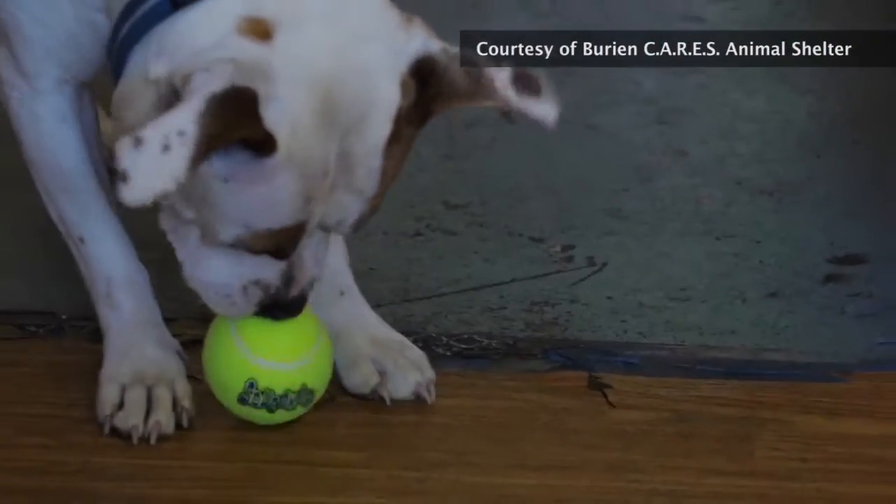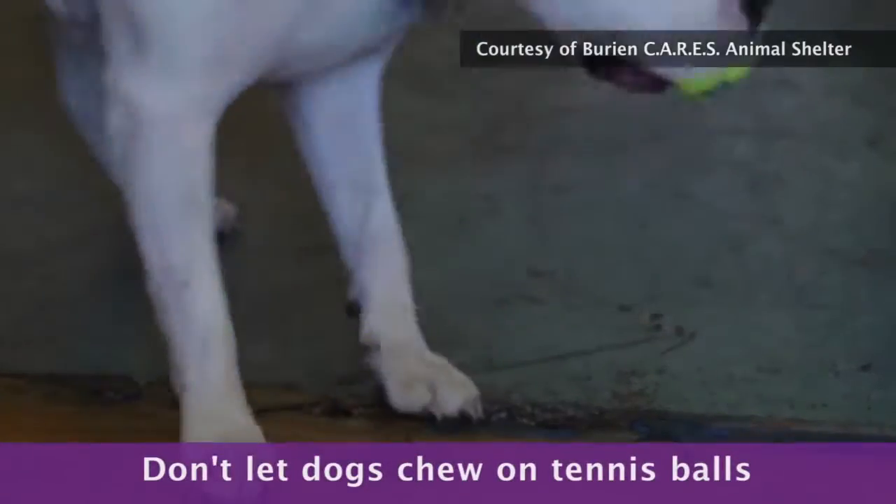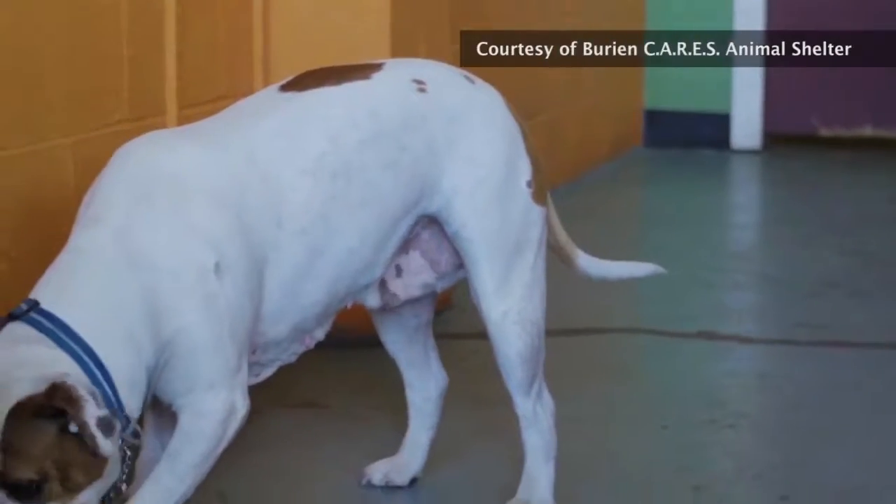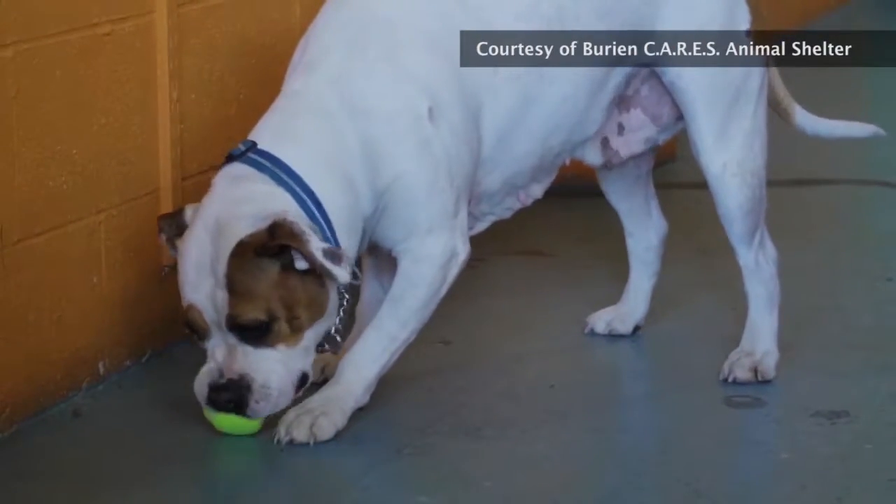Be aware that tennis balls are great for fetch but can do a lot of damage to your dog's teeth if the dog chews on it. Plus, the fabric is not meant to be consumed when the ball is torn apart.